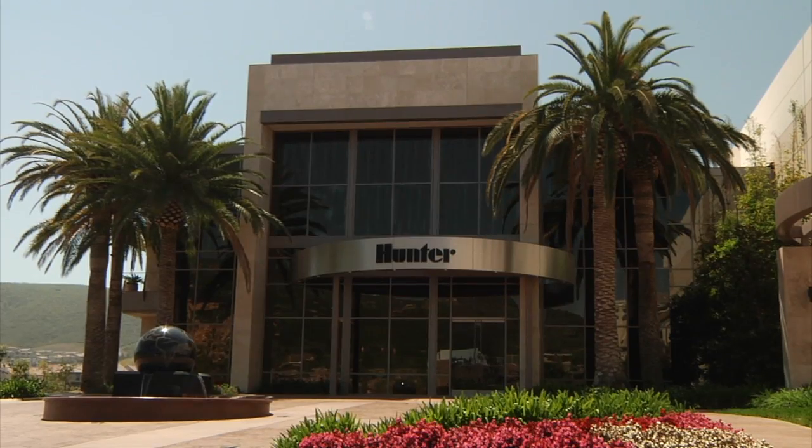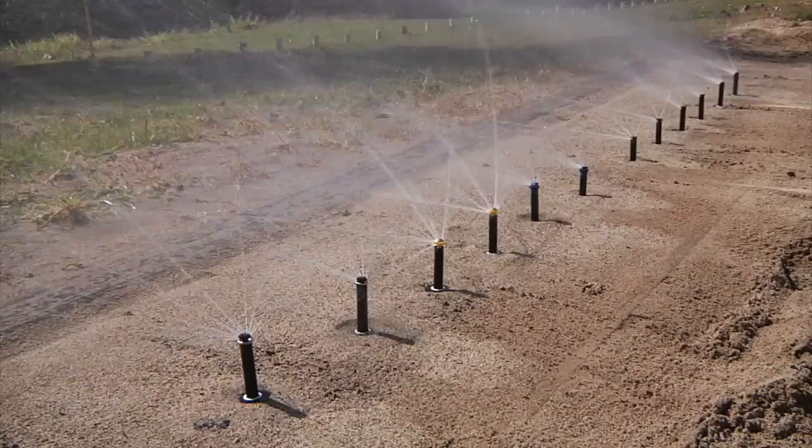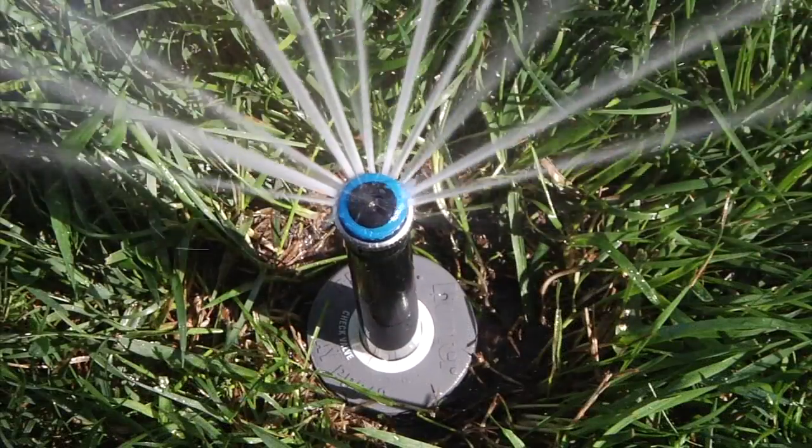Keeping in line with the Hunter philosophy of innovating, testing, and improving our products, we want to see how the competitors' new efficiency nozzles compare to the MP Rotator.